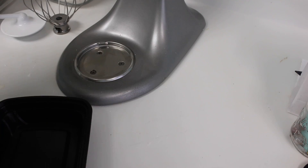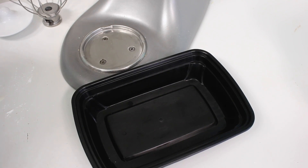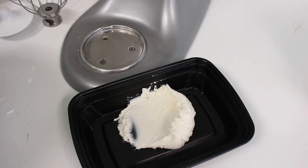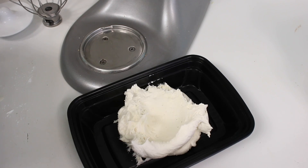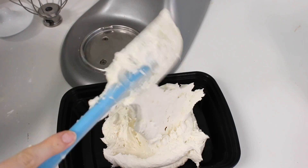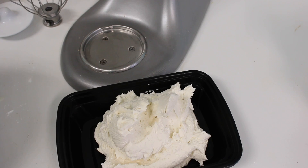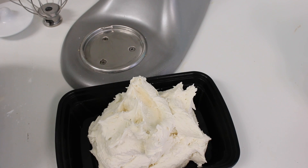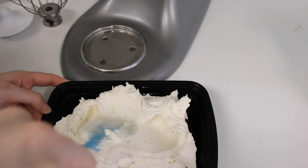You can store buttercream at room temperature for about two days right on your counter — it's not going to go bad because of the very high fat and sugar content. You can also keep it in the fridge for a month or in the freezer for three months. I take it out of the fridge or freezer the night before and let it thaw on my counter. If you try to mix frozen icing, you're going to have a very hard time, so be patient. After it comes to room temperature, you'll need to put it back in the mixer to bring it back to that perfect, silky smoothness, because temperature does cause air bubbles.